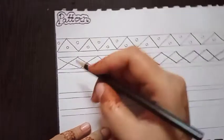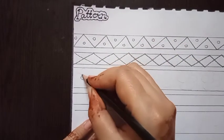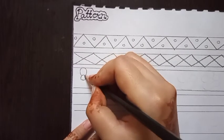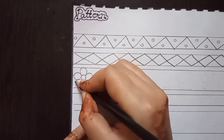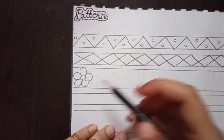In the next pattern drawing, I'm going to draw a floral pattern. First, make an oval shape or circle shape like this, then draw a pattern around it. Complete this line with a flower shape.